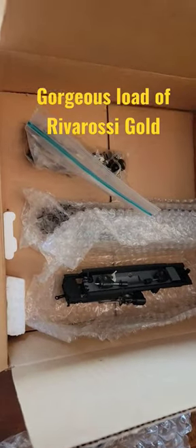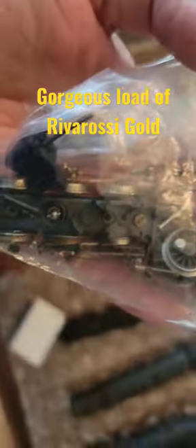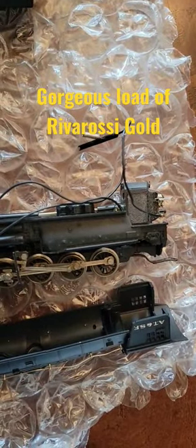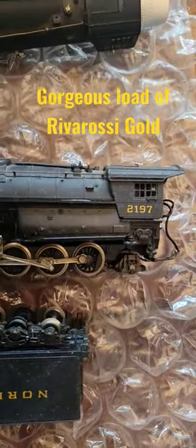All right, what else do we have in this box? Hey, these are River Rossi parts. All right, well, it looks like this one is missing the trailing bogey, which is there.